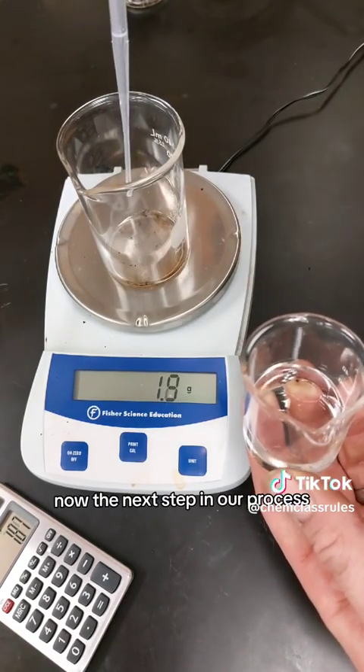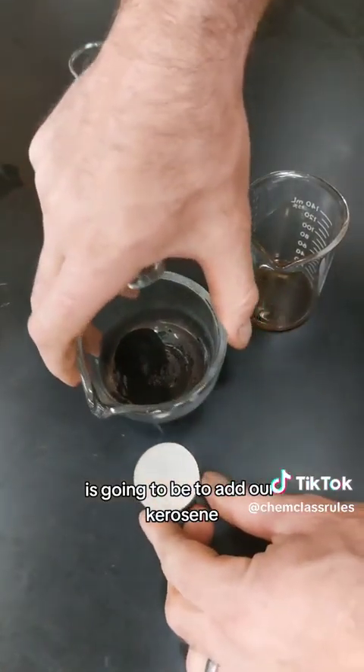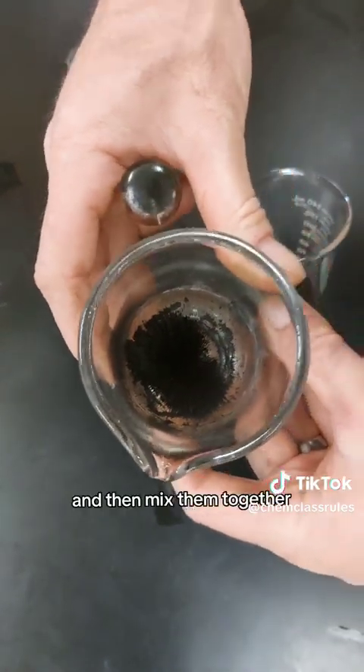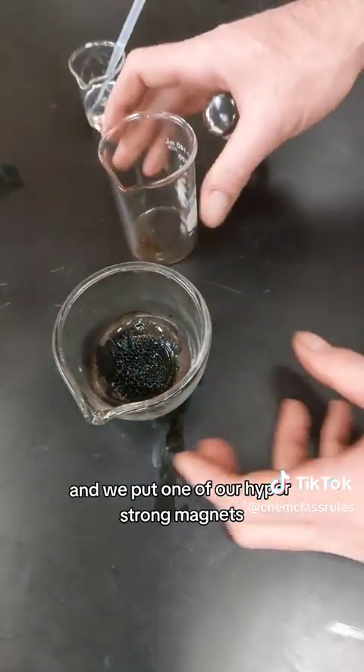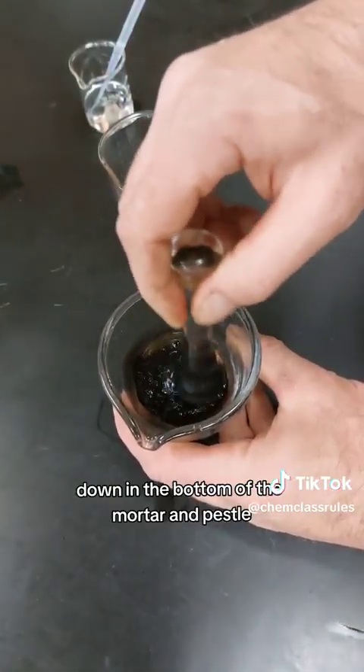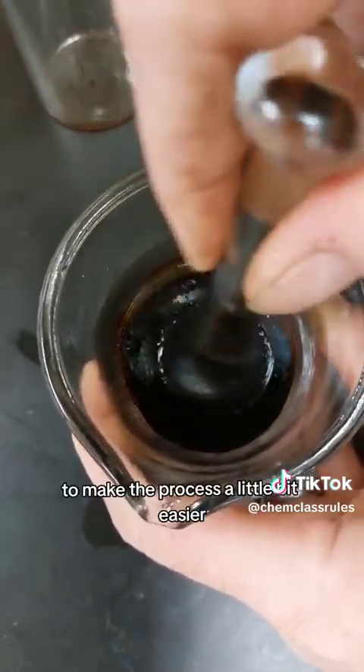The next step is to add our kerosene to our magnetic particles and then mix them together extremely well. We use a mortar and pestle for this, and we put one of our hyperstrong magnets down in the bottom of the mortar and pestle to make the process a little bit easier.